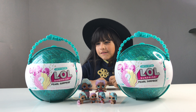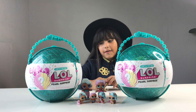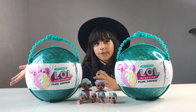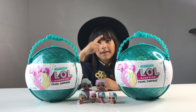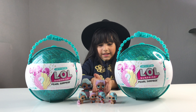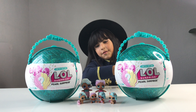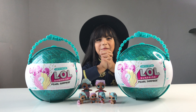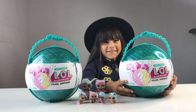Guess what? We have the LOL Pearl Surprise and we found it at Target. We bought two — one we're going to give away — and we have some of my mermaid friends who want to see the new mermaid. I can't wait to open this. Let's open it! Let's see what's inside.